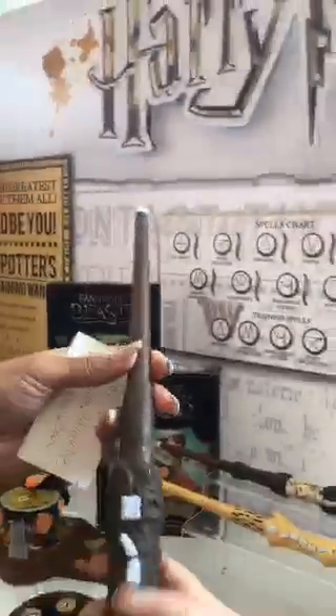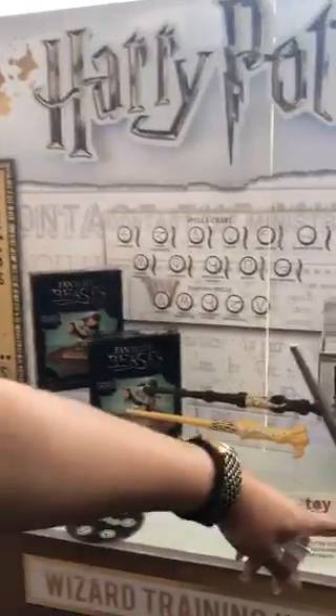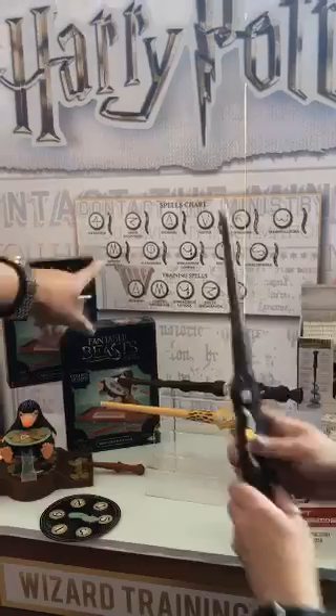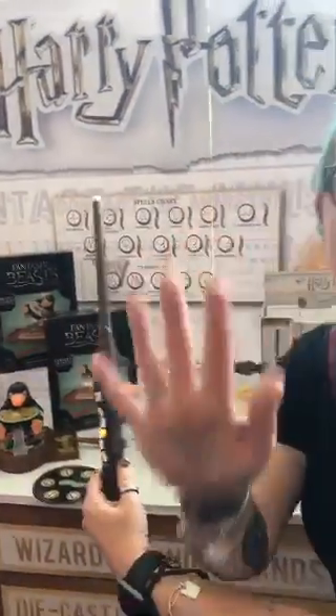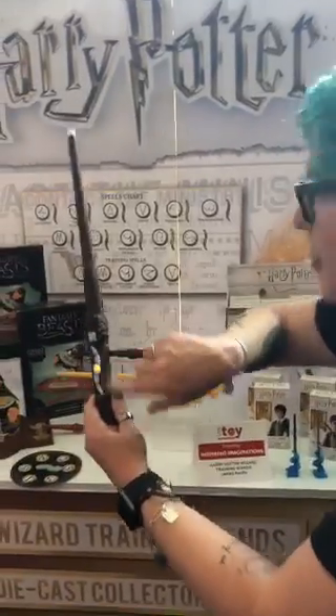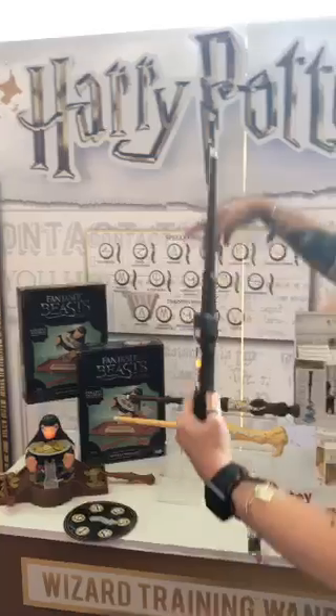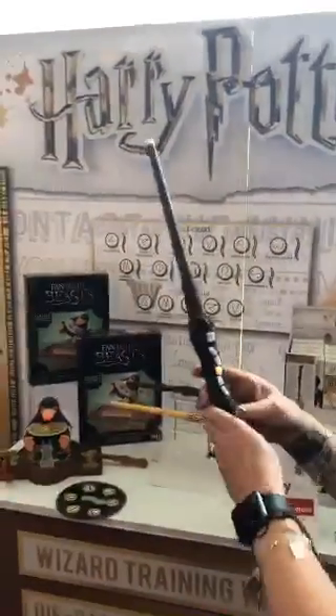I'm going to try one time. So what do I hit to make it go? So that's number three. I get it now — I'm slow, it happens. I'm old. So whatever light lights up, you go to the corresponding spot on the chart and then you do that one. Exactly. I got it.